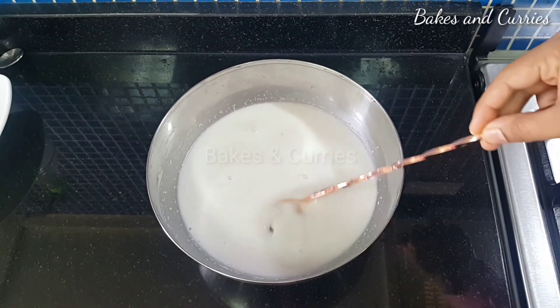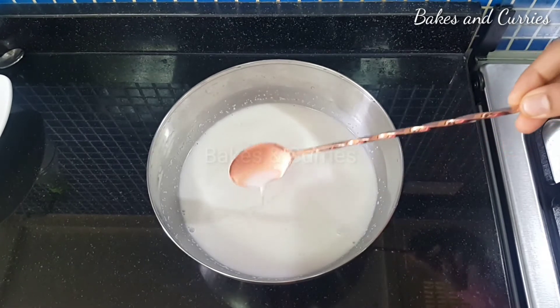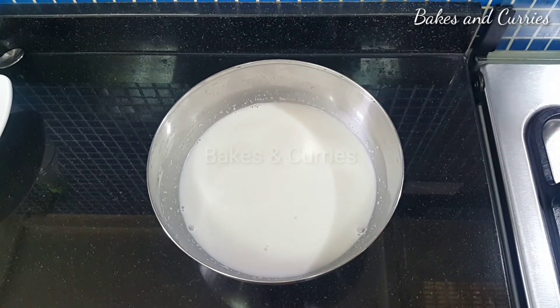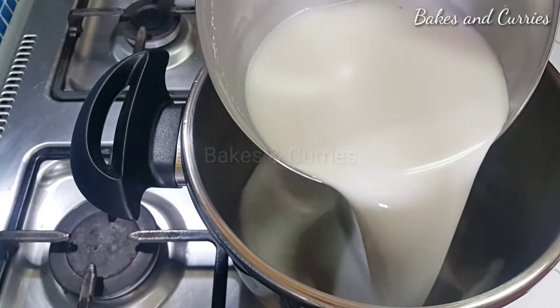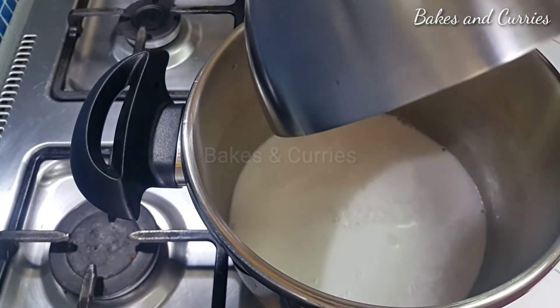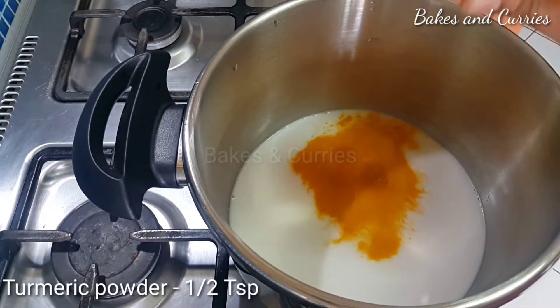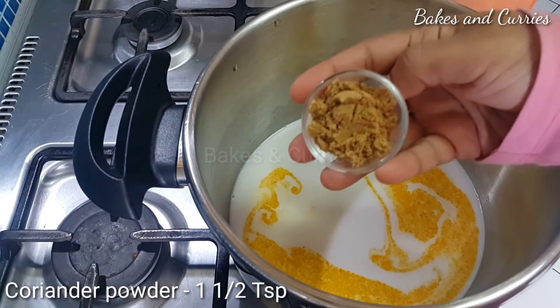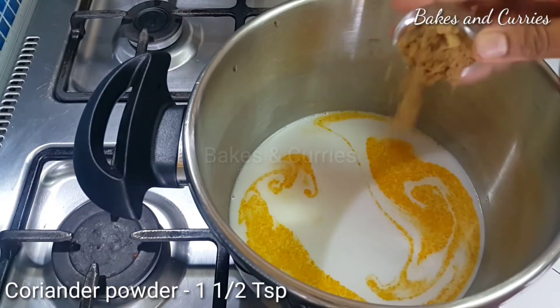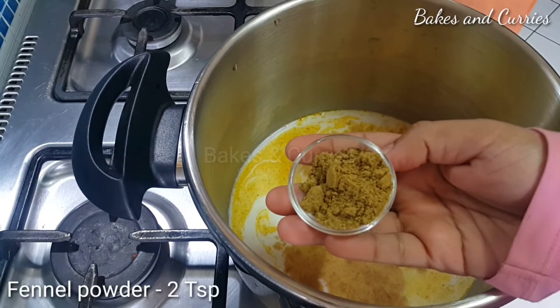There is 1 tablespoon of corn. Put a little bit on the pan. Let's cook with the pan. Let's wash this in the middle of the pan. Add 1 teaspoon of tea, then put 2 teaspoons of tea.